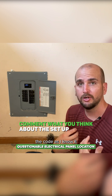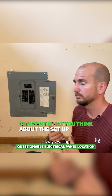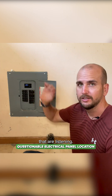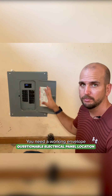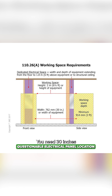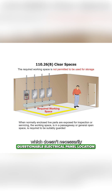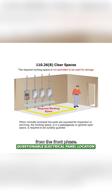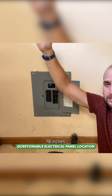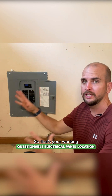With that said, the code as I know it — and always willing to have your feedback, especially from the pros listening — you need a working envelope around your panel. The code calls out 30 inches wide, which doesn't necessarily have to be exactly centered, 36 inches from the front face, and then headroom height of 78 inches. So that's your working envelope.